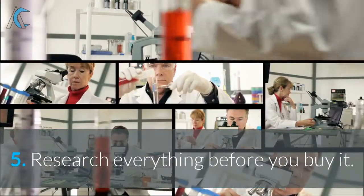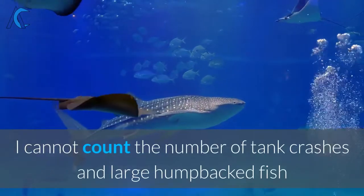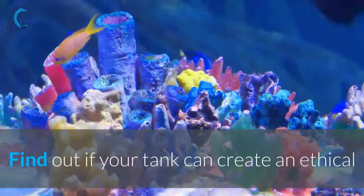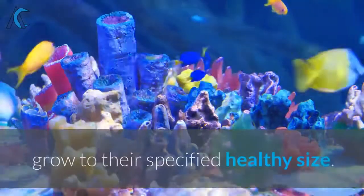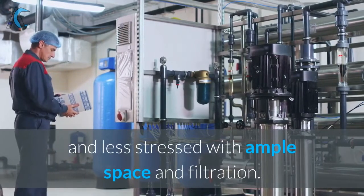5. Research everything before you buy it. I cannot count the number of tank crashes and large humpbacked fish because the buyer did not do any research. Find out if your tank can create an ethical and healthy environment for your fish or coral, such as having enough room for them to grow to their specified healthy size. You and your livestock will be much happier and less stressed with ample space and filtration.